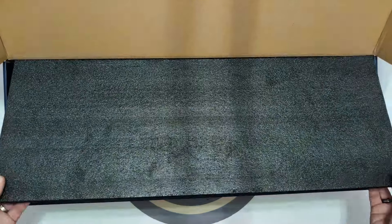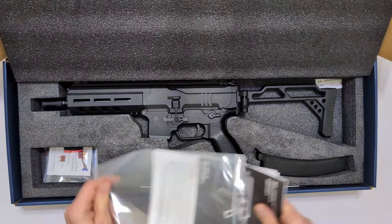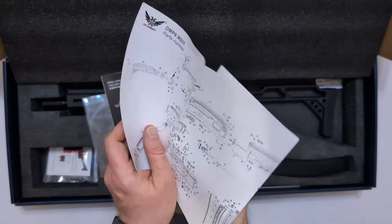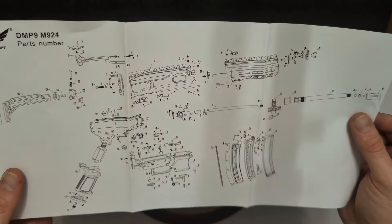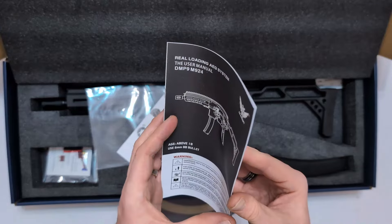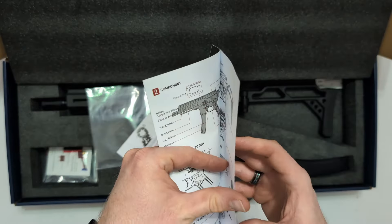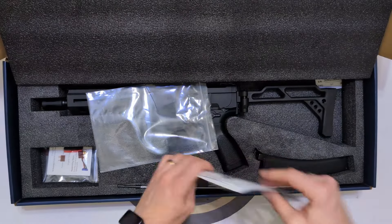We've got a foam liner, which is always nice and protects everything. We've got a fully correct manual — Polish and English — with target and safety information. There's a very handy exploded diagram showing how everything is built together, which is particularly useful. And then a fully correct manual that covers the RLA system, selected usage, battery access, and all that kind of stuff — all relevant to the correct model.